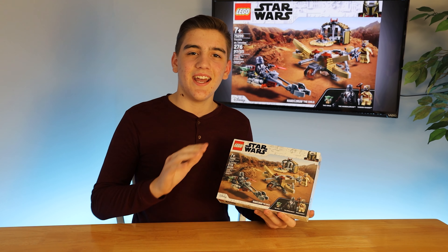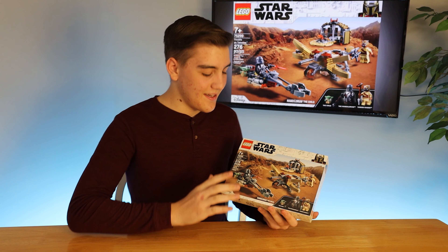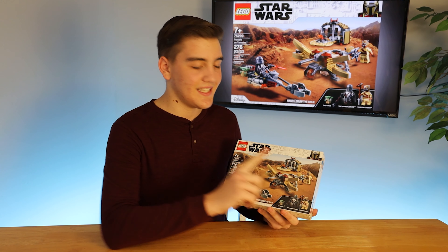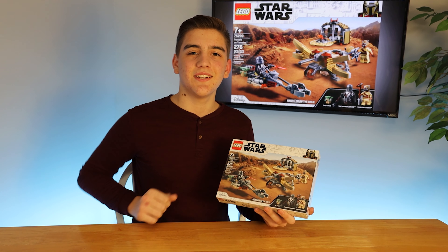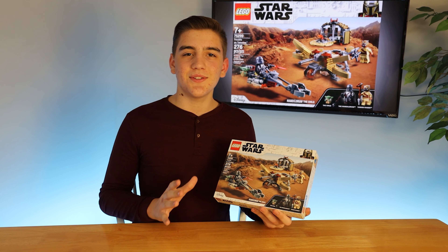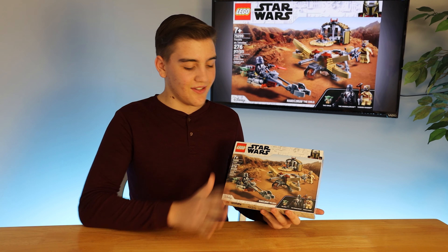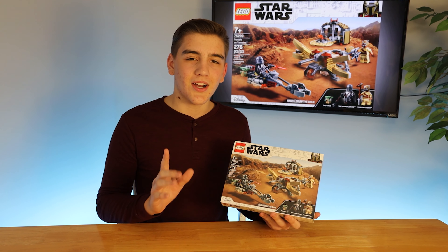Now, you can see The Mandalorian with his full Beskar armor with The Child, and this is of course the ballista that the Tusken Raiders used to shoot the Krayt Dragon in the first episode of Season 2. You can see just all of this looks very nice from the front of the box.